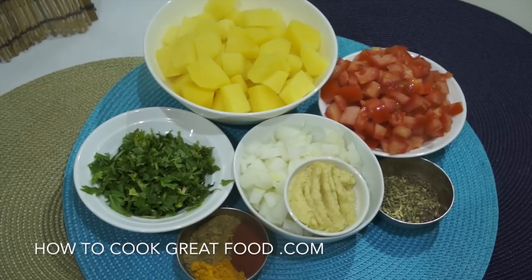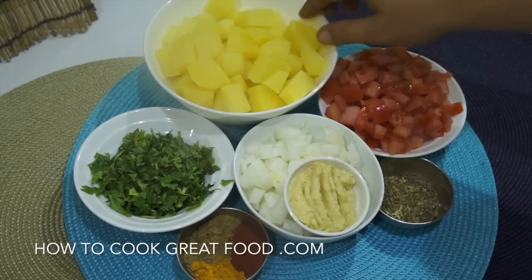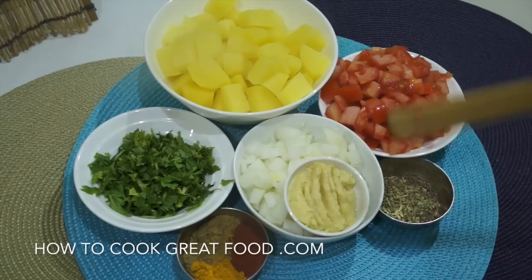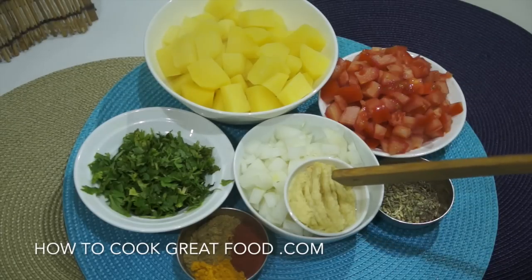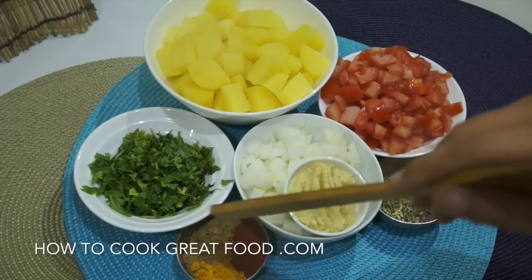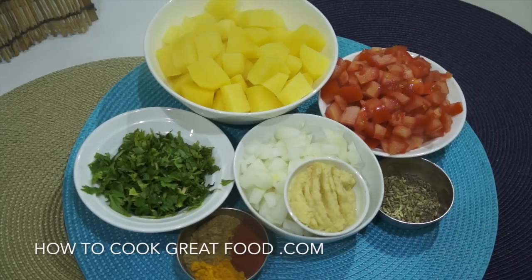Let's take a look at the ingredients. We've got our potatoes — they're steaming because I've peeled them, given them a wash, and parboiled them for about two to three minutes, so they're still hard but on their way. Then tomatoes, white onion, garlic-ginger paste which is a 50-50 mix of finely minced garlic and ginger, and fresh cilantro or coriander. I've got three powders: turmeric, chili powder, and coriander powder.